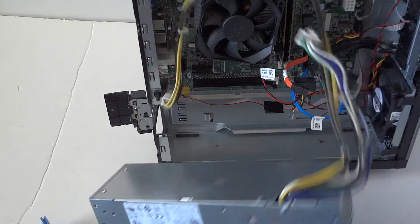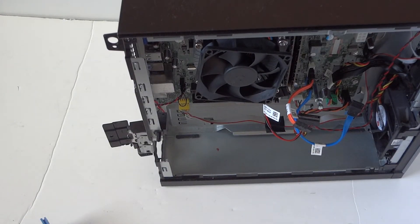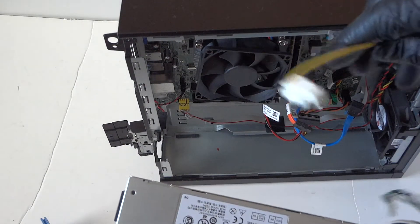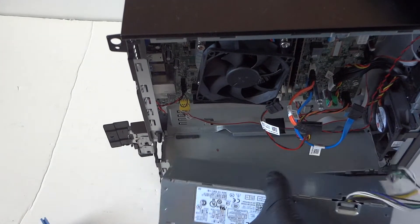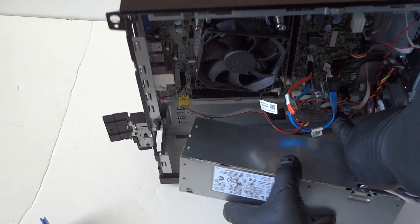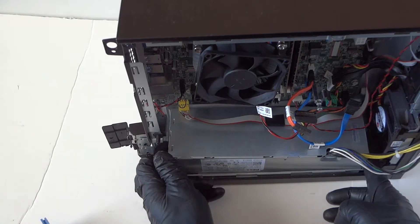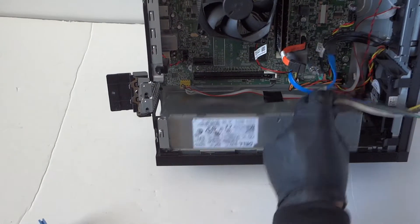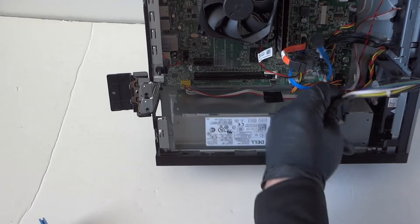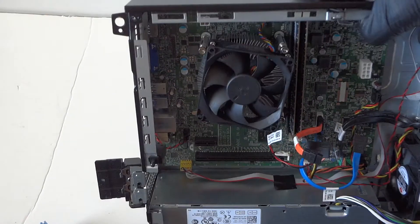Here's the power supply. Now I'm gonna install the new one. You guys can order the same power supply online for the Dell OptiPlex 3020 Small Form Factor — I recommend using the same model from Dell. Install the newer one; it's really easy and slides right in. Then install back the 4-pin connector.